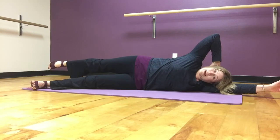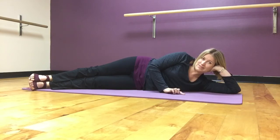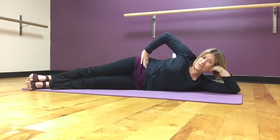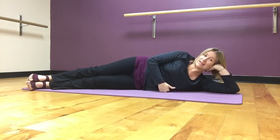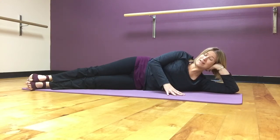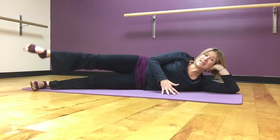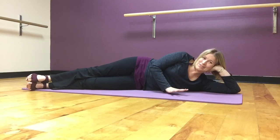So those are your three places to check in when you do your side leg kicks. Hips — are they staying stacked and still? Rib cage — am I rocking front to back; can I hold still, or do I need to make my movement smaller? And third, those shoulder blades — are you stabilizing them and using that to help you hold still in your body while you do all the fun things with your legs?